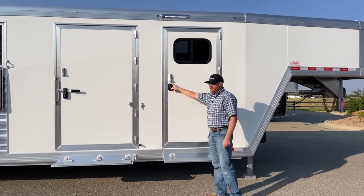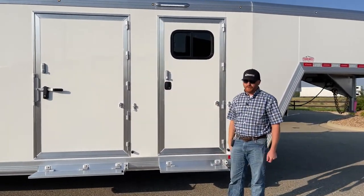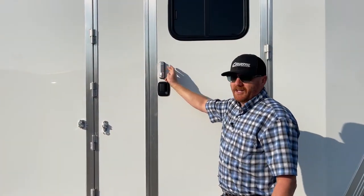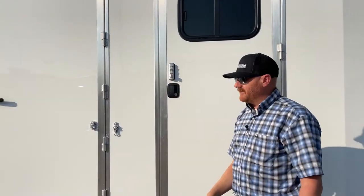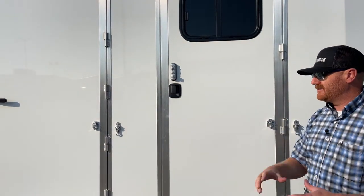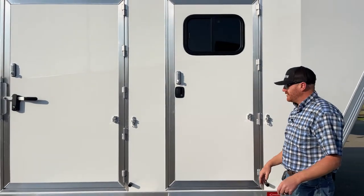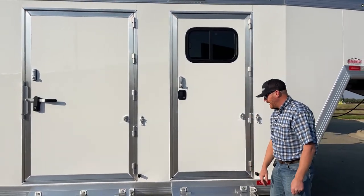There's a combo lock on here — we've got combo locks incorporated throughout. As long as you give somebody the code, they can run out to the trailer and grab something without needing keys. It's simple to send somebody out there without having to track down keys.